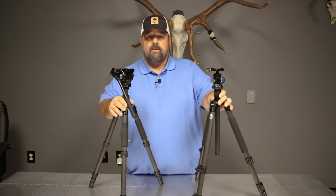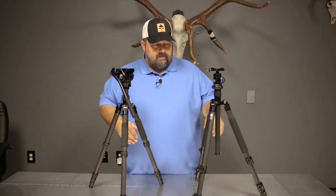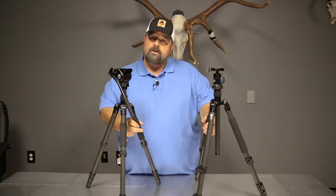Hi, this is Cody with GoHunt, your new optics authority. We're going to cover a question today that seems to be coming up quite a bit, and it really pertains to adjustments on tripod legs.